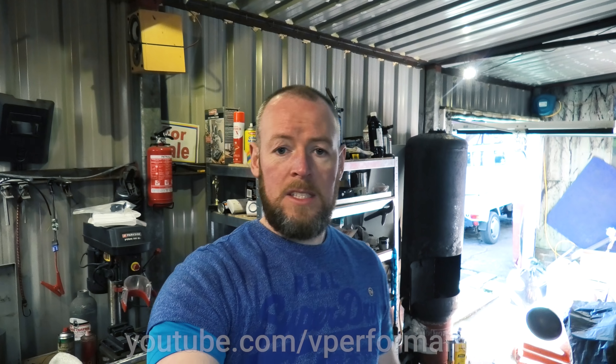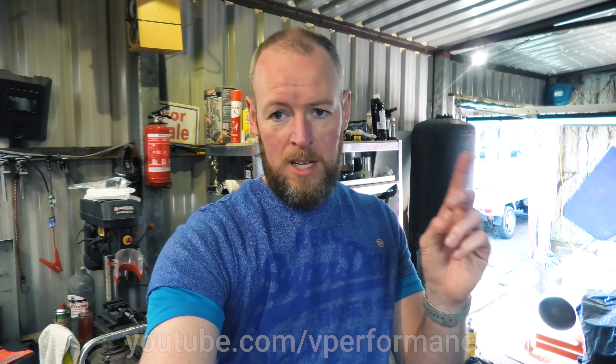That is the diff spool. Depending on the order in which we edit these videos, you may or may not have seen that already. At the same time as I bought a gearbox — which you may or may not have already seen — Dave is going to open up the center diff so we can see inside.